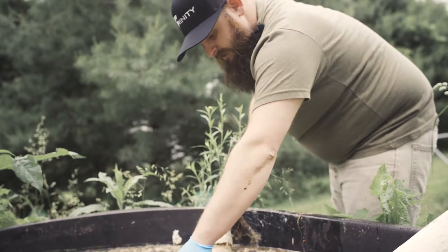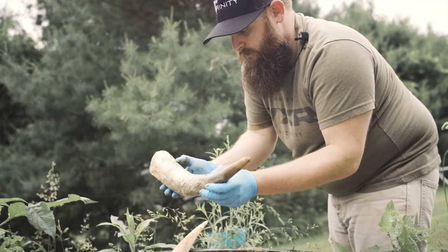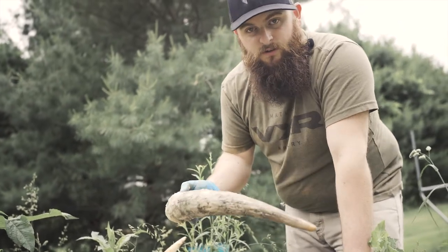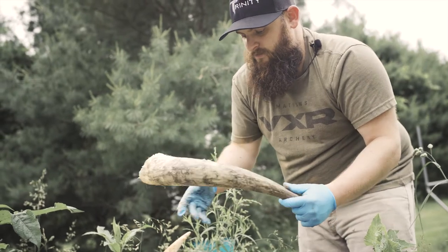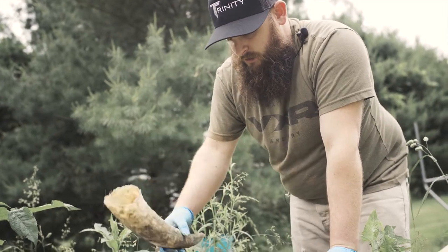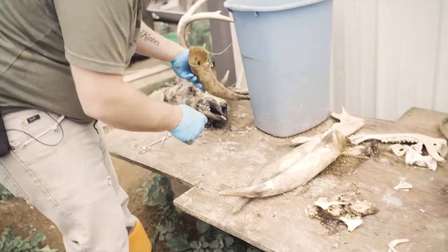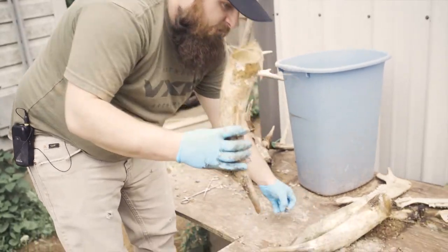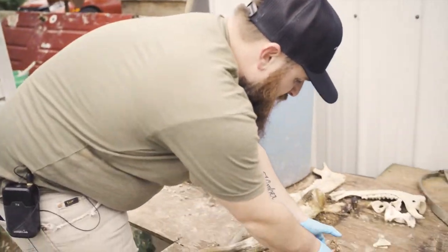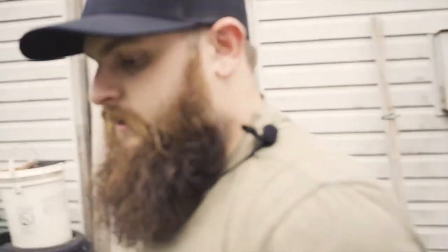I prefer to sweat them just because you don't get as much flaking. Some of the cow horns, when you soak them, it doesn't really affect them at all, but there are others that will flake really bad. I've noticed the more white-colored horns want to flake a lot worse. A lot of times if I have horns come off with teeth, I put the teeth into the horn — especially if they're my own — because then I don't have to worry about losing them.